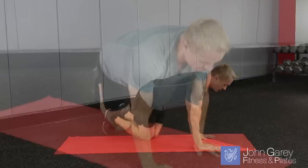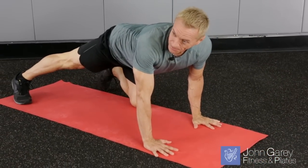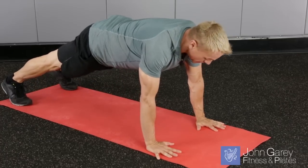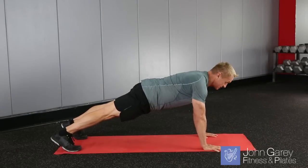We're going to come into a plank position right away, hands about shoulder distance apart. Make sure you press into your whole hand here for the most shoulder stabilization. You're going to start with your feet about hip distance apart.